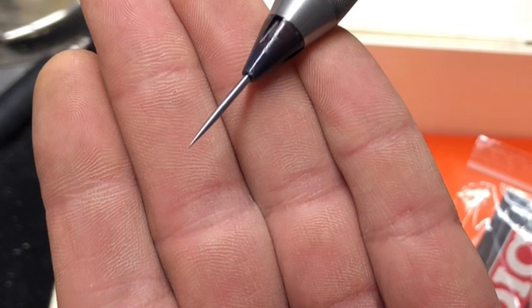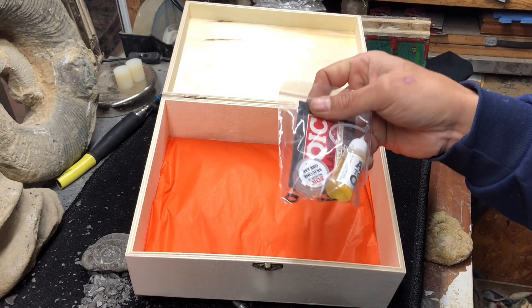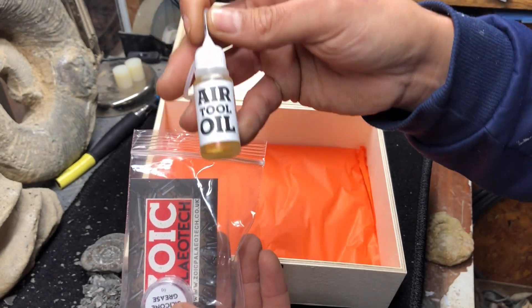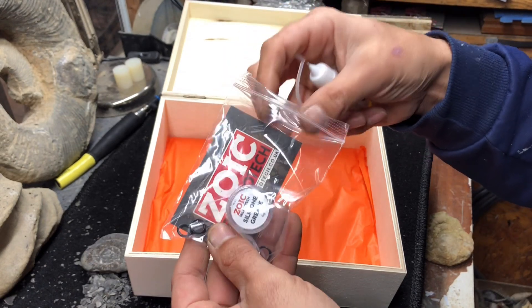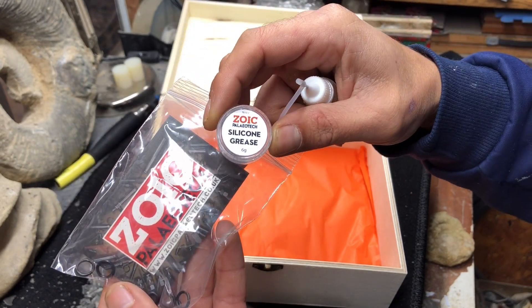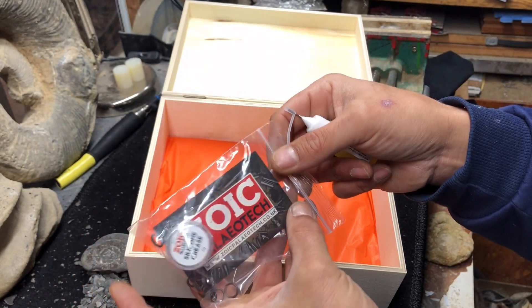Look at that pointy bad boy — that'll be good for doing some nice fine detail work. It comes with spare O-rings, some air tool oil, some silicone grease, and we've got our O-rings here. Let's have a good read through the instructions, but yeah, she looks like a good bit of kit.